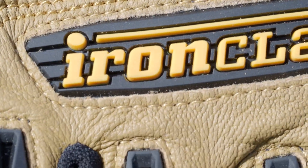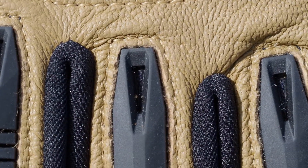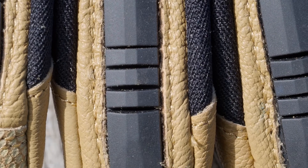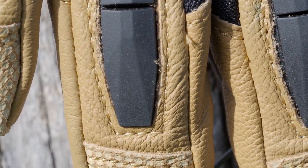Firstly, fantastic bullwhip leather. This is a great leather that is fully machine washable. You can throw these things in the machine at the end of the day, pull them out, hang them up, and next day they're ready to go. No shrinkage, no problems, no cracking — just a great glove for that.